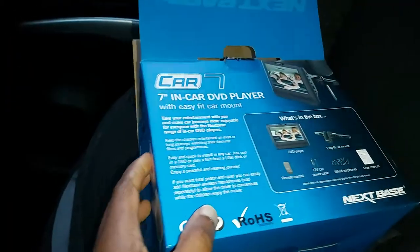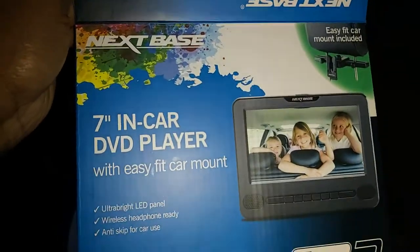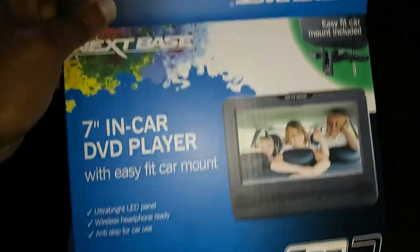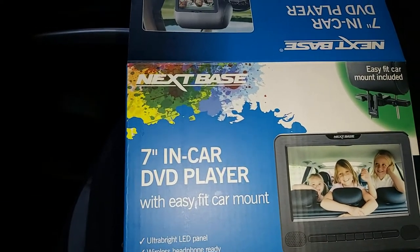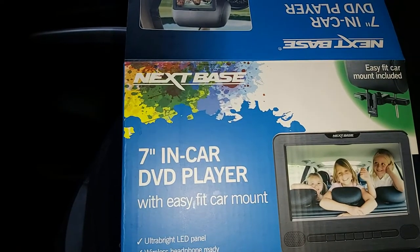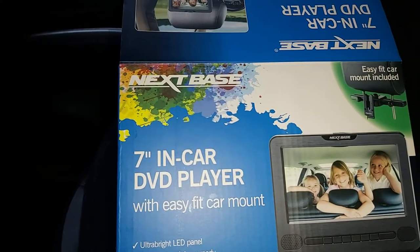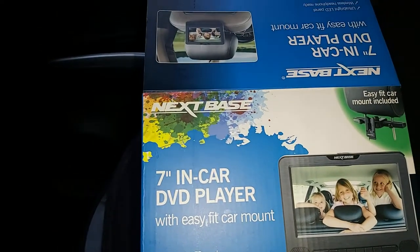So I decided to experiment with it and see how it would work. It's from Nextbase, 7-inch, and I got it at just a little below half-price discount. This is not an unboxing video because I've already taken it out and put it together and fitted it to my car — I'll show you that in a bit.